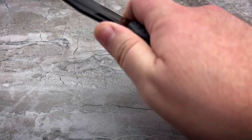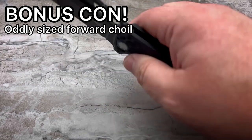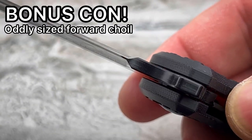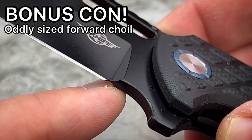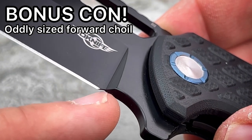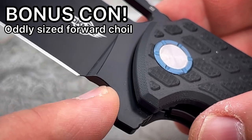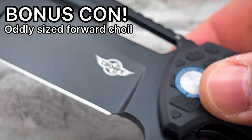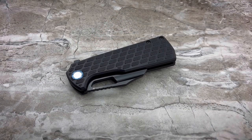Those are really it for the cons, and they're not really major cons. I'll give you one more: this forward choil is too small to be a finger choil, and it's so large that I don't see it being practical as a sharpening choil. They do bring the plunges in very, very quickly, so you should have a little sharpening life here before you have to worry about making smileys at the heel of the edge. But if you choke up in there, you're going to end up cutting yourself on the heel of the edge. Overwhelmingly for me, this is a positive review.